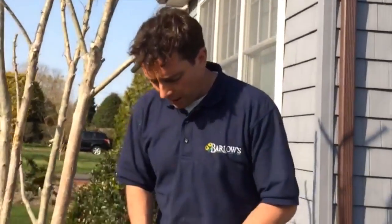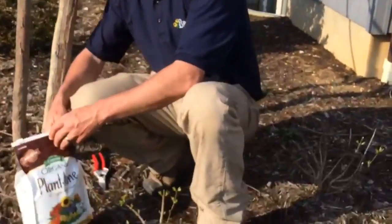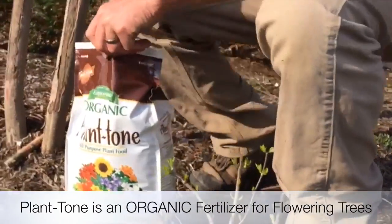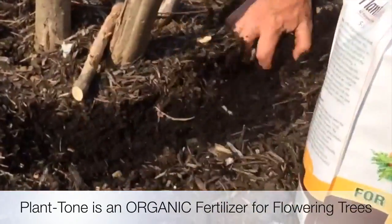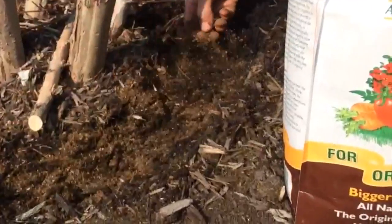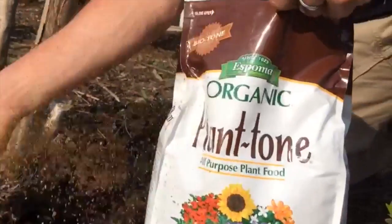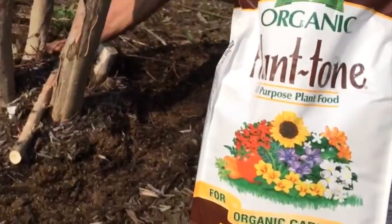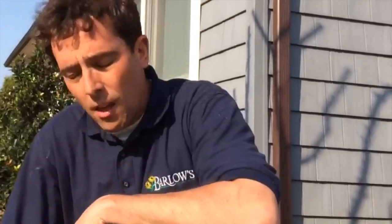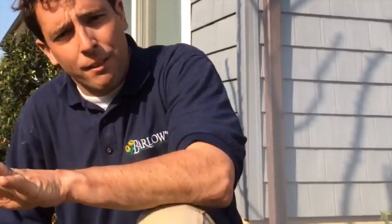One more thing I recommend with all deciduous or flowering shrubs: I want to put plant tone around this. This is a great organic fertilizer that will really help push out growth when it starts going. I'm going to pull the mulch away and mix in the plant tone around the base of the tree. On this size tree, I'm probably going to put three or four handfuls of plant tone right around the base, and mix it in with the soil really good. I'm going to fertilize this tree again once it starts to leaf out — same thing, three to four handfuls right around Memorial Day. I might do one more time right around July 4th, and I'm not going to feed it again for the rest of the year.